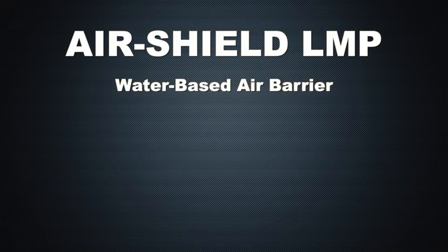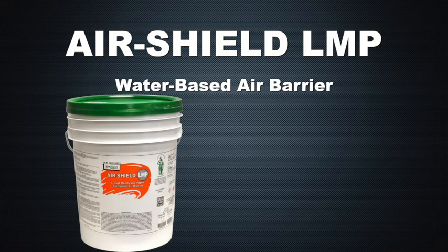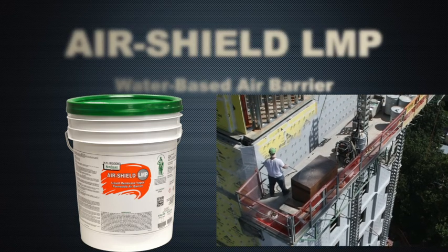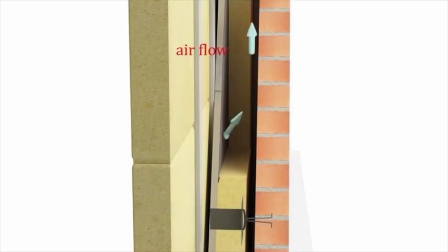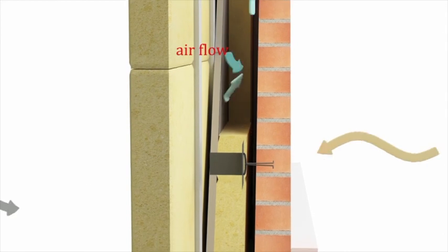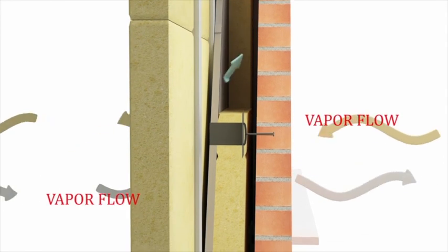AirShield LMP is a water-based air barrier that cures to form a tough, seamless, elastomeric membrane. It exhibits excellent resistance to air leakage and liquid water penetration. AirShield LMP has been specifically formulated to act as an air barrier within the building envelope while allowing moisture vapor to pass through it.